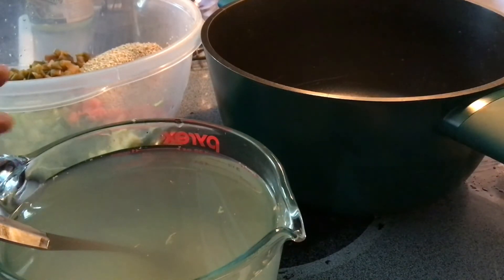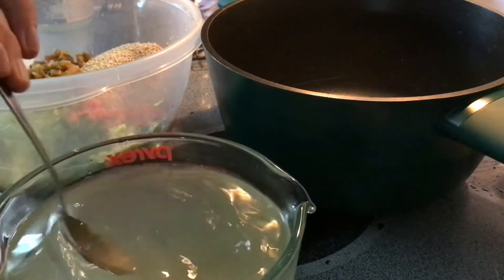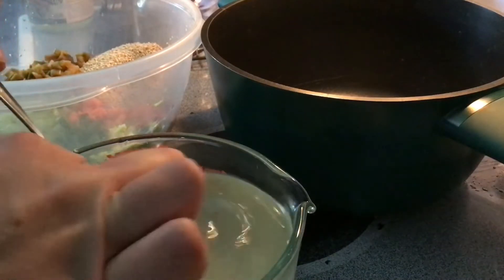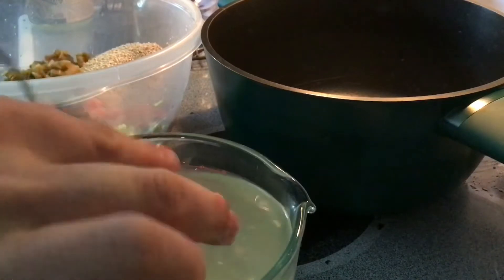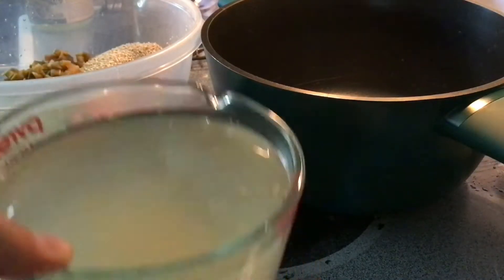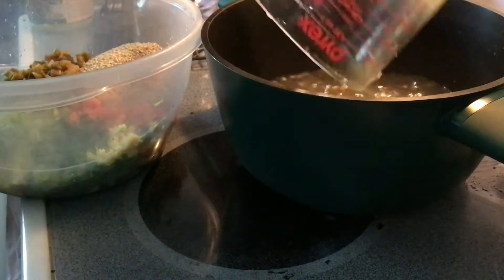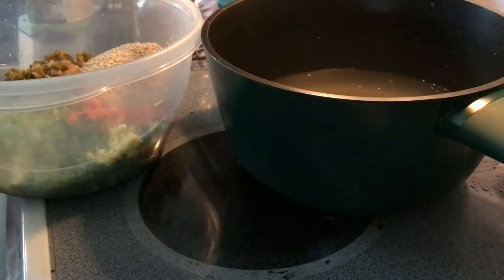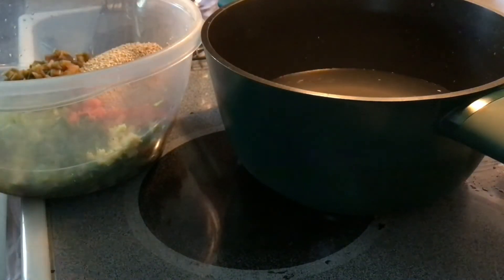Let's run through the ingredients quick. We're going to have six cups of vegetable stock or chicken stock. Obviously if you're making it vegan you'll want to use vegetable stock, but if you're not vegan I'd encourage you to just use what you have on hand. We have bouillon, which you can see stuck in the bottom, so I'm going to rinse it with a little bit more water and add that in.